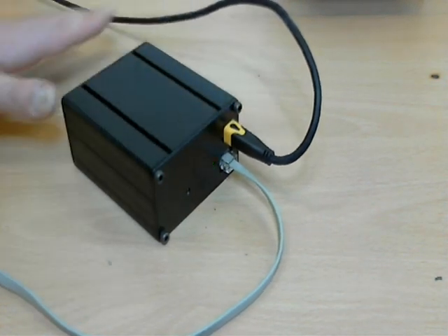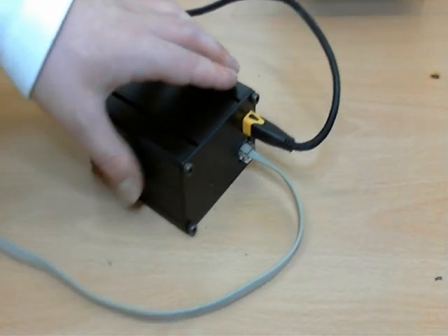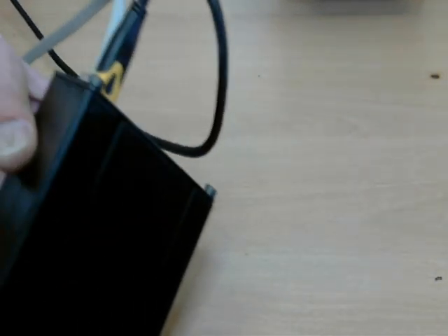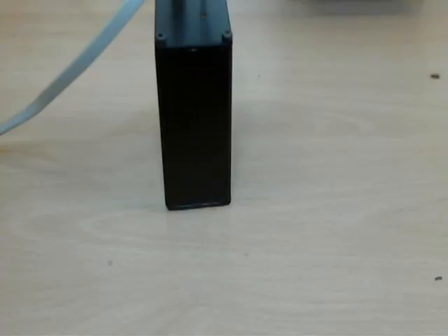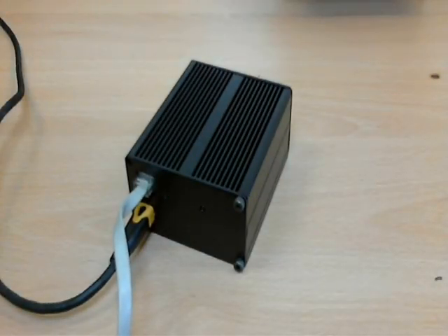I've got no doubt in my mind that I could throw this out the window, go downstairs, retrieve it, and it would work just fine. I will make these up for people if you want one. It'll work on Free Radio Network and should work on other stuff as well, like all the various amateur radio data modes. That's pretty much it, really.